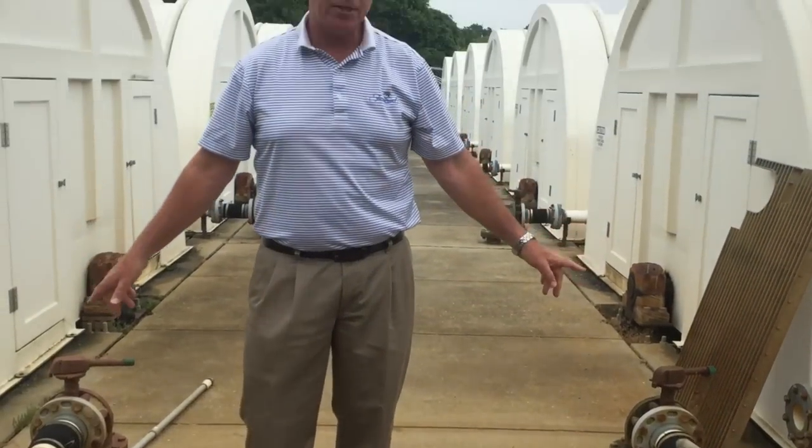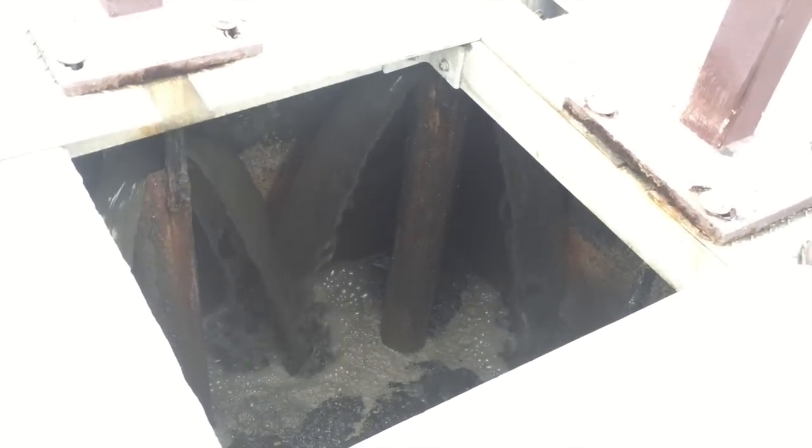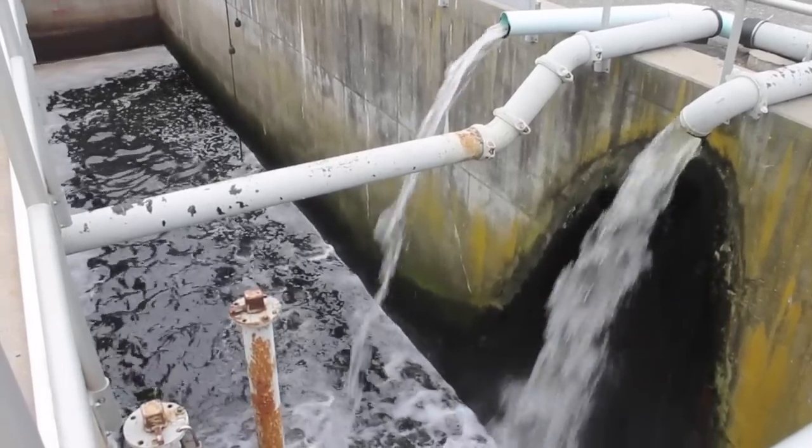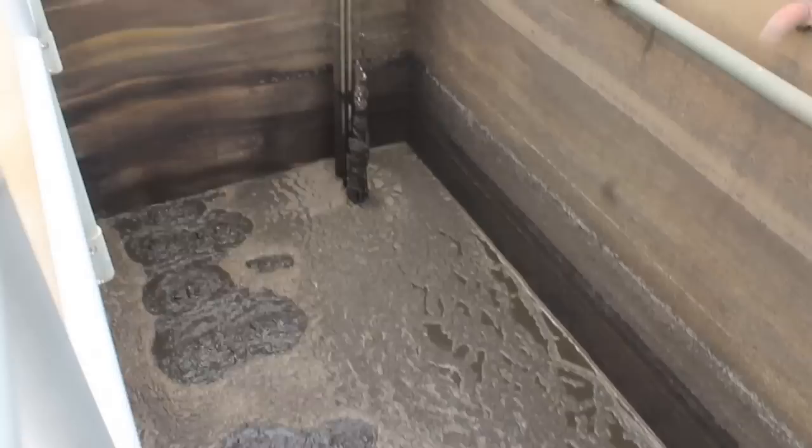After the liquid waste goes through the RBCs, it goes into the final settling tank, where any remaining solid particles settle out. From there, the liquid waste goes to the head of the sewage treatment plant, where the process is essentially repeated.